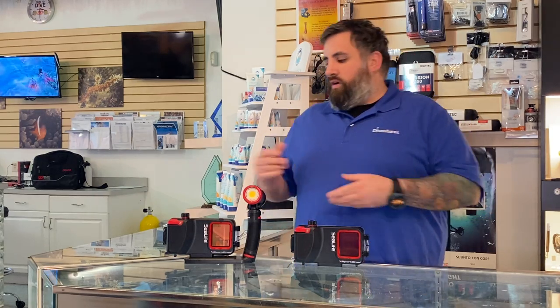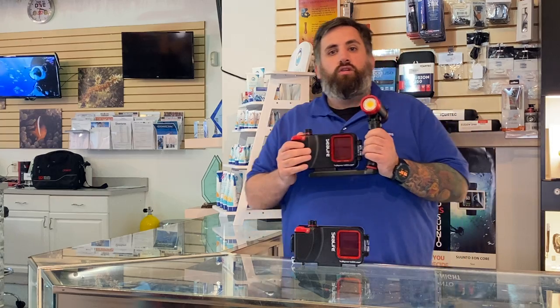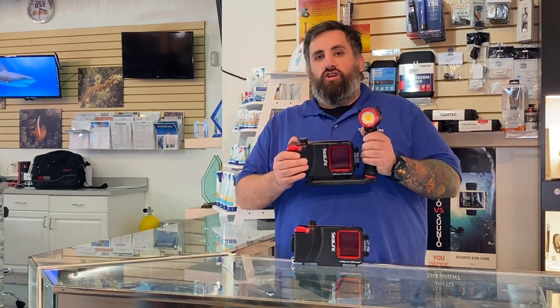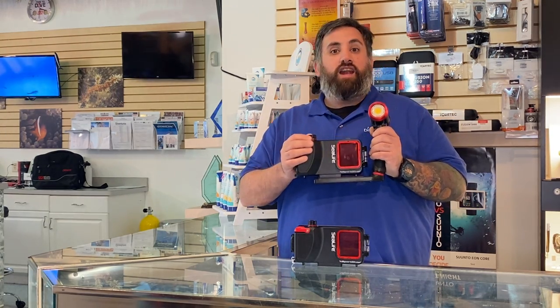But what if you want just a little bit more? It also comes with a tray and housing, along with a wonderful Red Dragon light. This light is 2500 lumens and will mimic natural daylight, so when you're underwater you can get the best video and photo that you could possibly get on your phone.